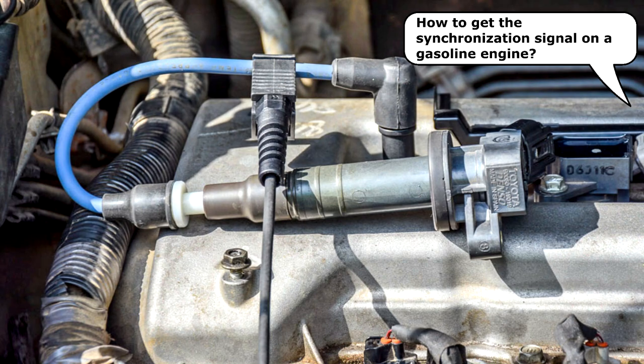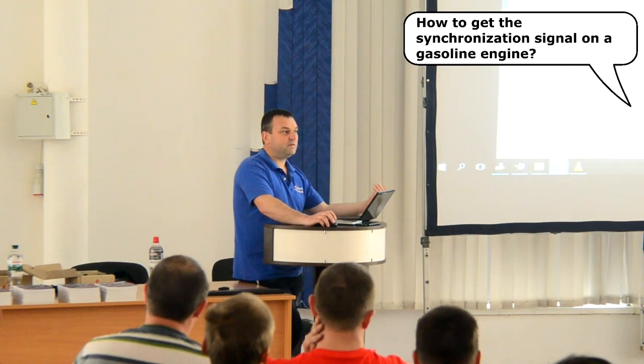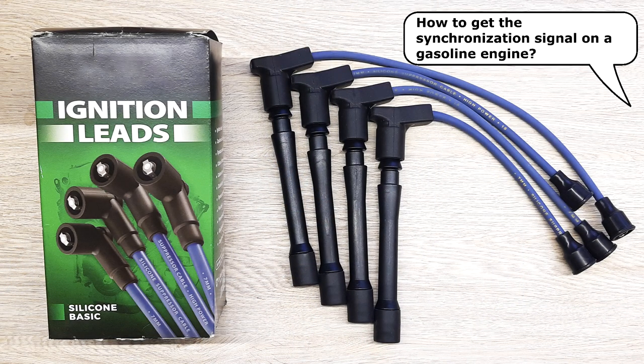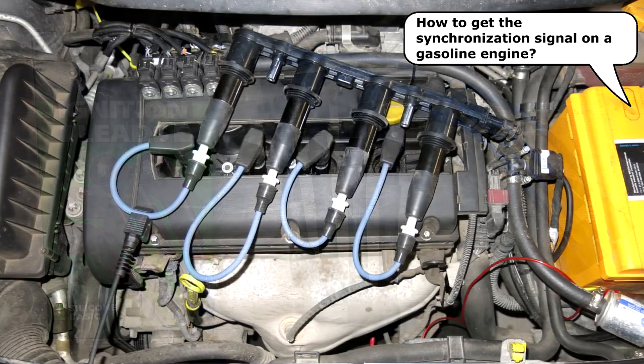We can also use spark plug wires on vehicles equipped with ignition modules or cassettes. One spark plug wire for each cylinder is needed in these cases. Synchronization is taken from the wire for cylinder number one, as in most all cases.